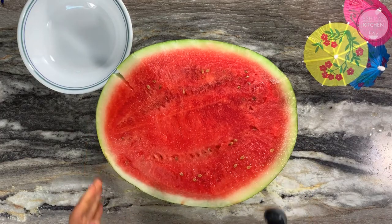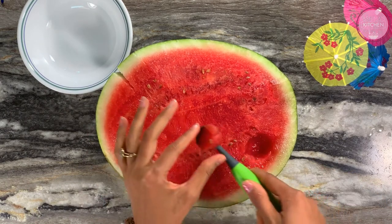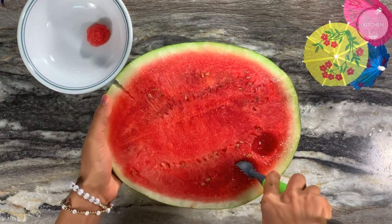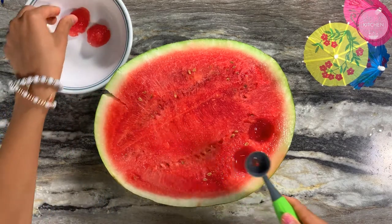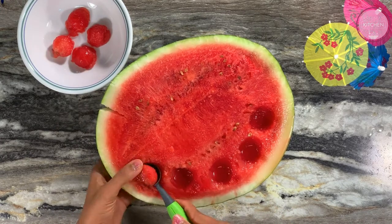Now we will take a half-cut juicy watermelon. With an ice cream scoop, we will cut watermelon balls by twisting the scoop 180 degrees to get nicely rounded ball shapes. We will keep them in another container. These balls are used in the drinks and also work very well as garnishing.